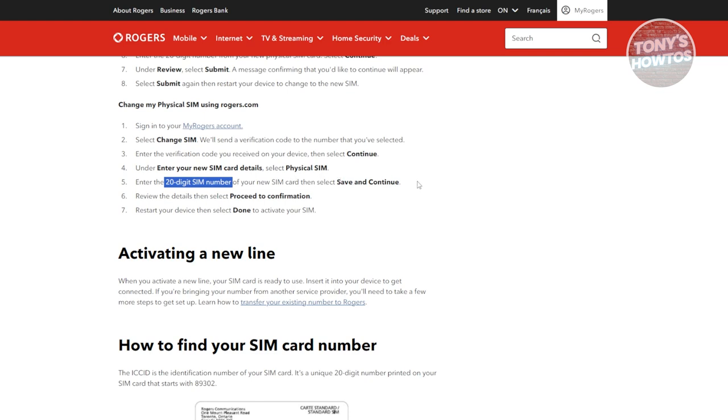Then click on 'Save and Continue.' Make sure to review all your details, then click on 'Proceed to Confirm' and click 'Done' to start using your device. You also want to restart your device just in case you encounter any problems — but once you do that, you should be good.